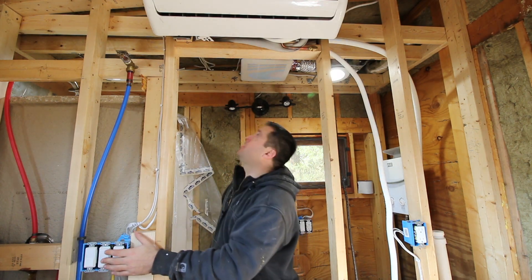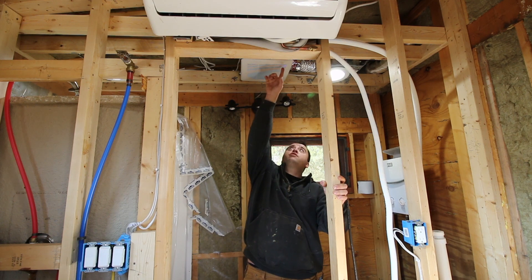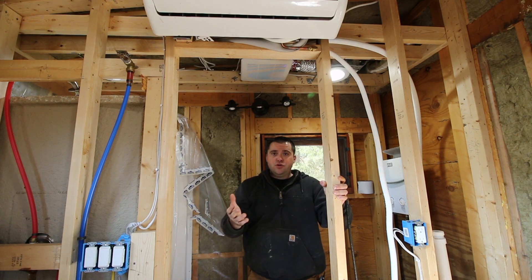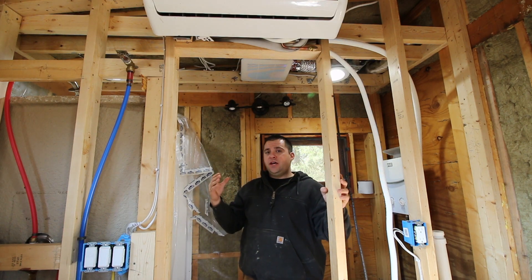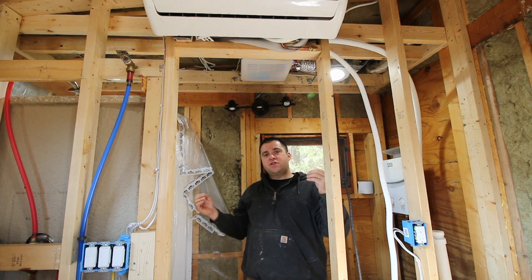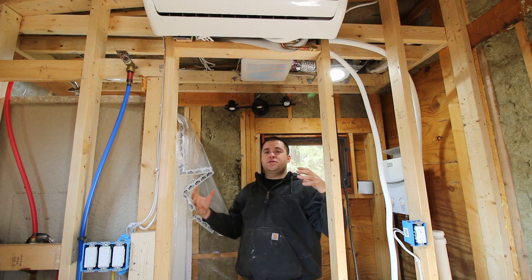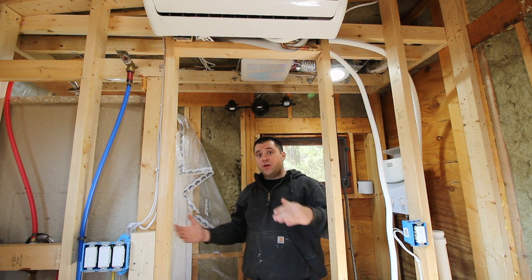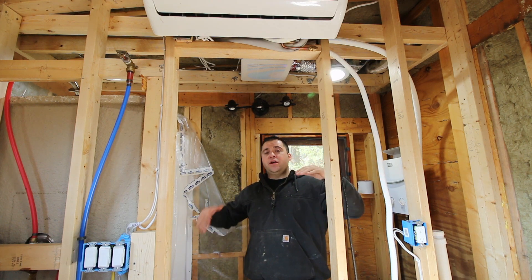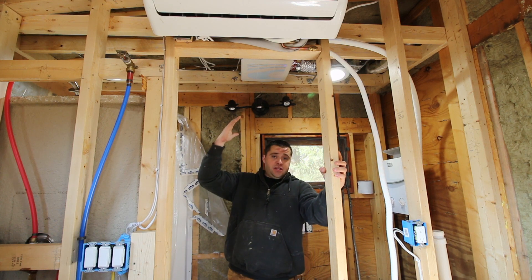I'm going to turn it on right now. When you turn this thing on there is an LED light in the corner. Blue means it's on but it's not running right now. There's a sensor in this fan that will sense the moisture in your house, and when it reaches a certain critical point it'll automatically turn on and start venting your house. I think that's freaking awesome.